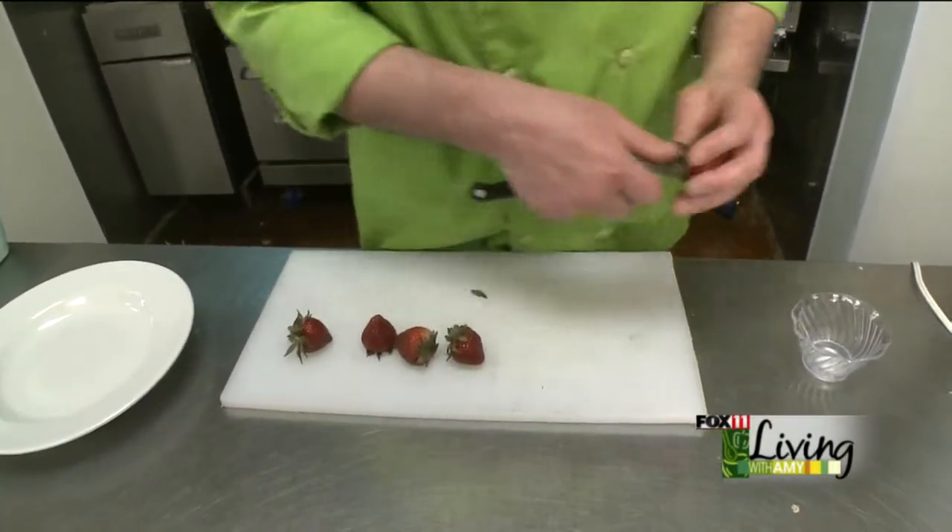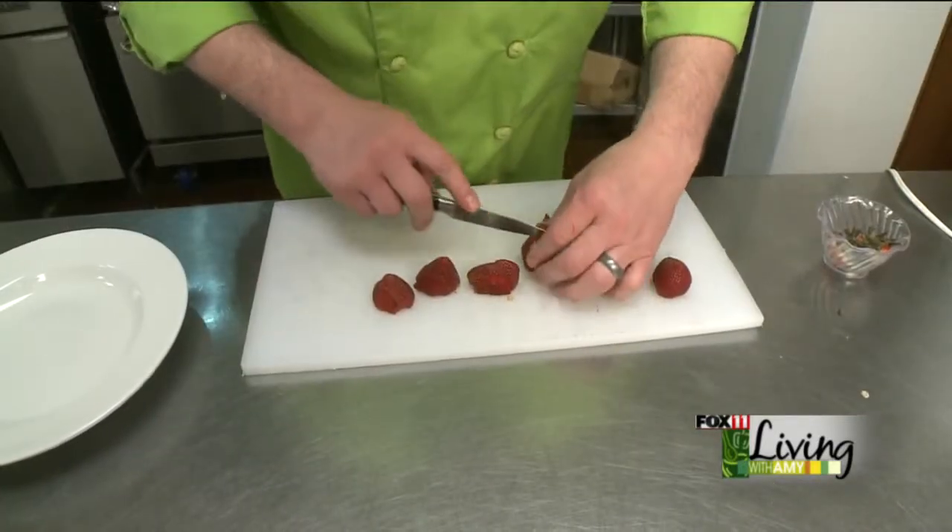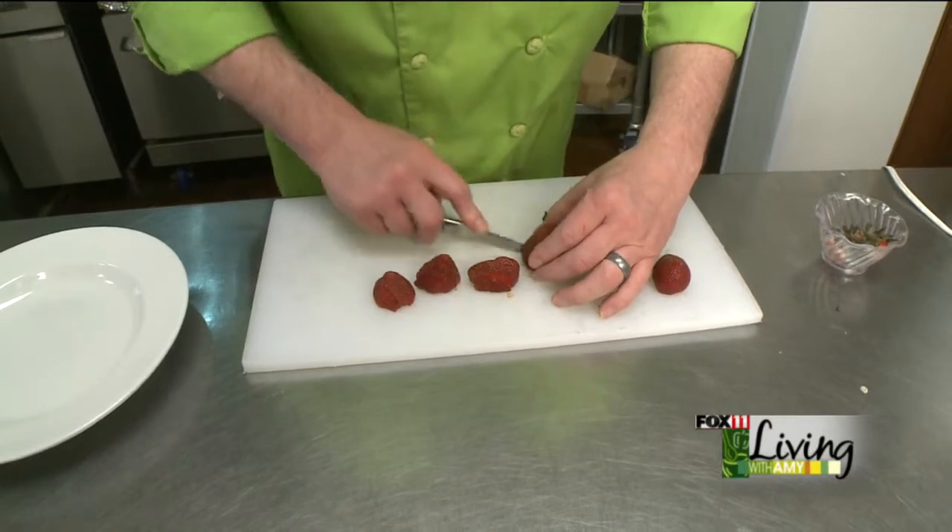We're going to hull our strawberries and try and get some nice ripe ones. Give those a nice slice.